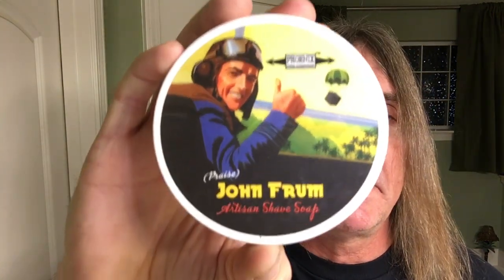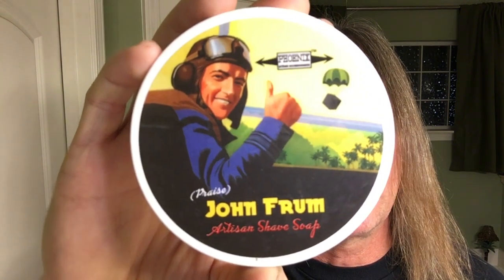Tonight's Sexy Fresh Shave with Silk, Silkity Smooth. We'll be using from Phoenix Artisan Accoutrements, John Frum — it's an artisan shave soap. The scent profile on this is Sicilian Cedrat, Black Pepper, Sea Salt, Ambergris, Royal Hawaiian Sandalwood, Vetiver, White Musk, and Animalic Musk. That's right, baby, and don't you forget it.